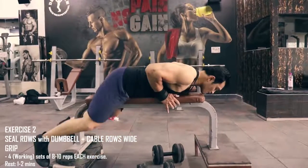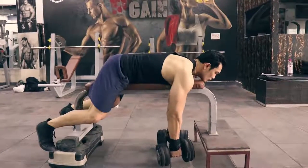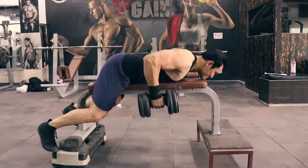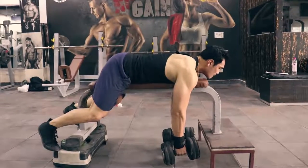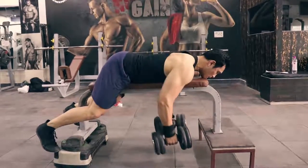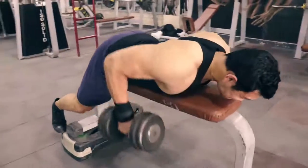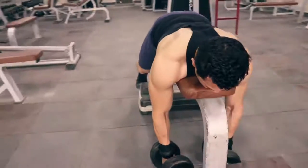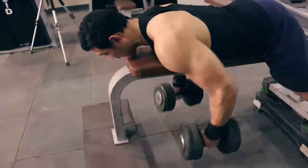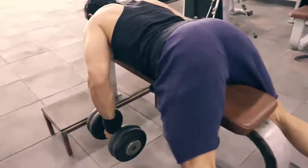The second exercise is seal rows with dumbbells, which we will superset with cable rows wide grip. We will do 4 sets, 8-10 repetitions, with 1-2 minutes rest. This is a great new variation — do it in a very controlled form, hold the contraction for one second. This is an excellent exercise that makes your posterior chain very strong, which is exactly what cricketers — fast bowlers and batsmen — need.